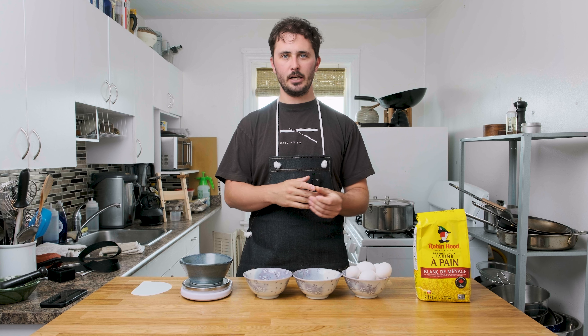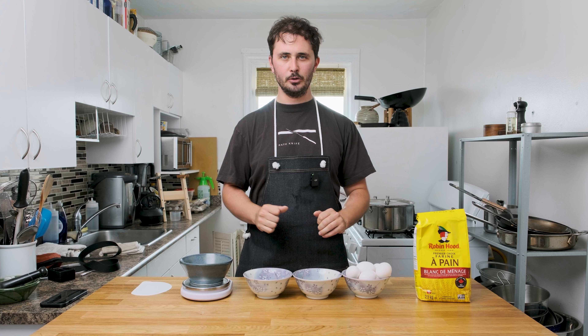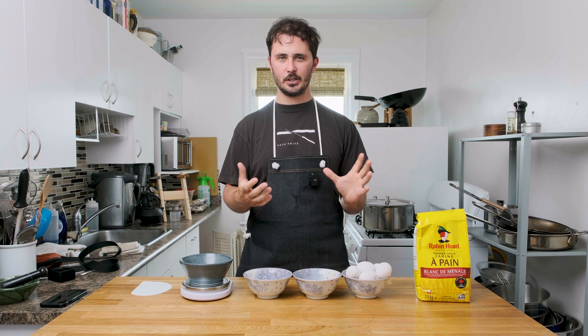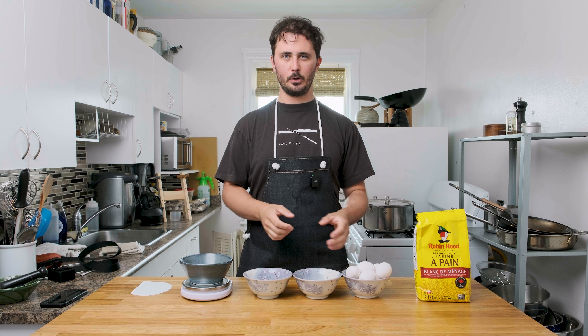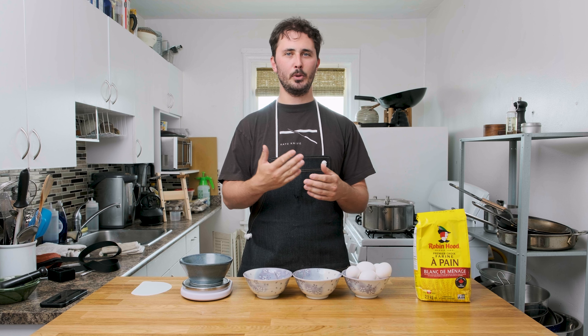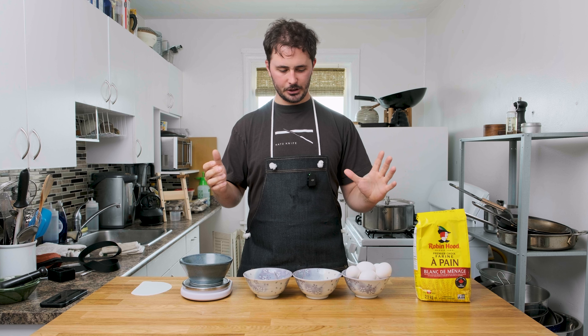Fresh pasta is really easy and I know it can seem a little bit daunting and difficult to do, but once you do it a couple times you'll realize it's just super easy and super rewarding. Fresh pasta is so delicious. In today's video we're going to be making a very simple lemon and garlic agnolotti with ricotta parmesan cheese. It's gonna be delicious.